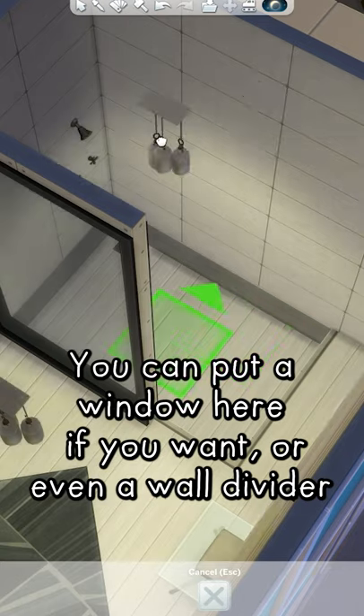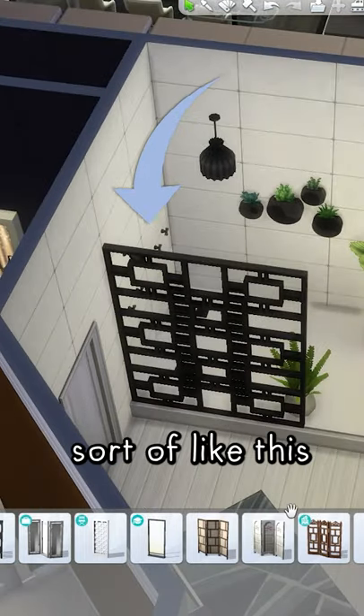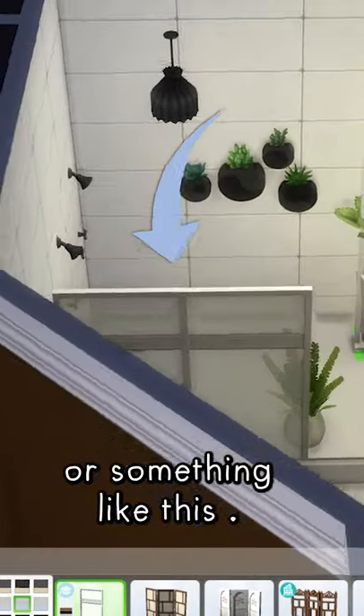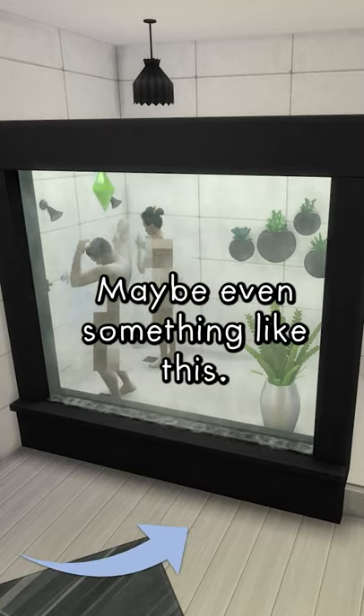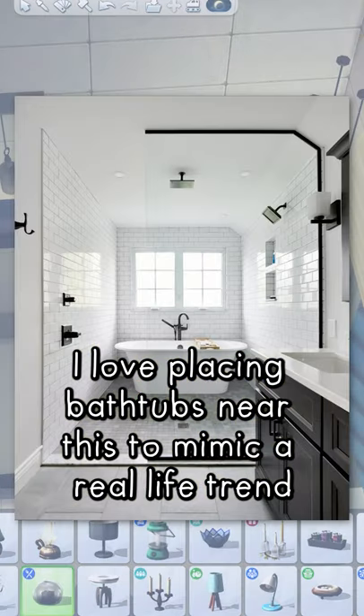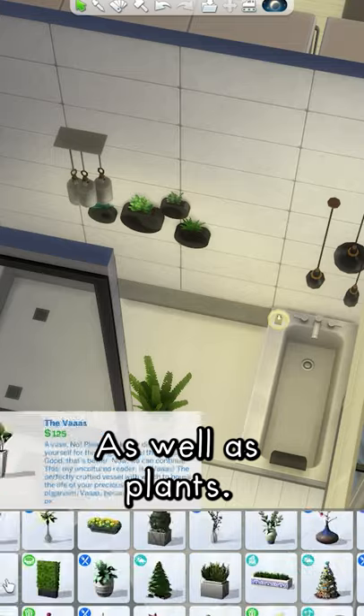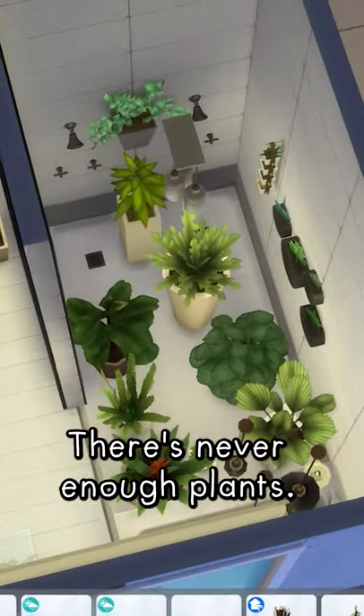You can put a window here if you want, or even a wall divider, sort of like this, or something like this — maybe even something like this. I love placing bathtubs near this to mimic real-life trends I've been seeing on Pinterest, as well as plants. There's never enough plants.